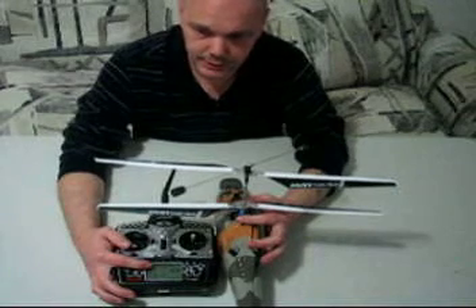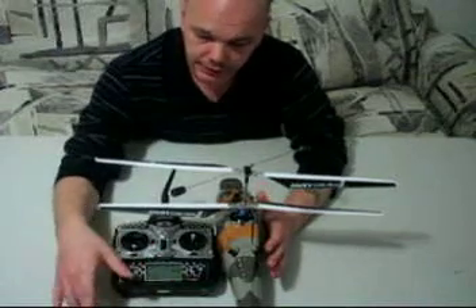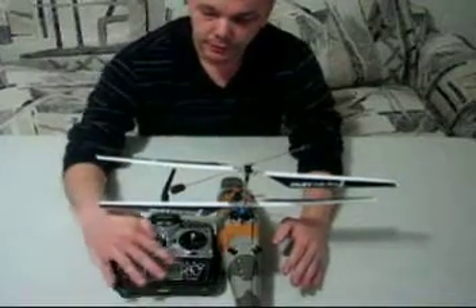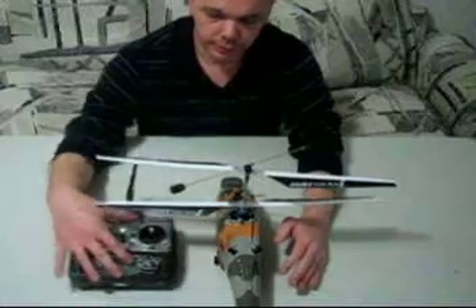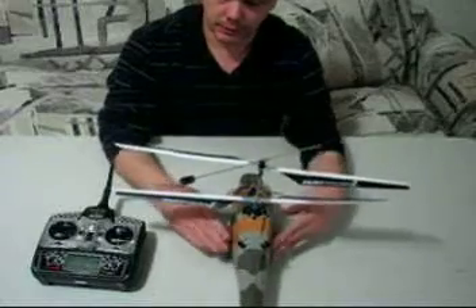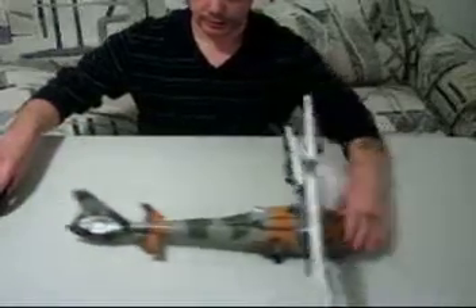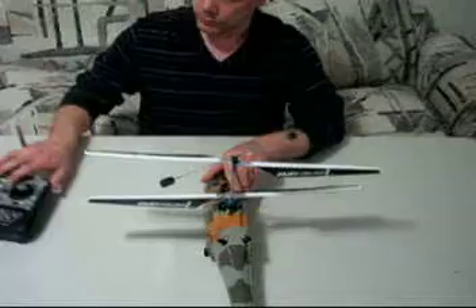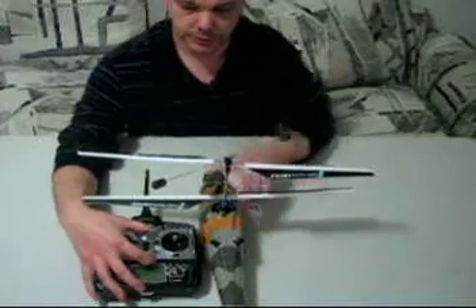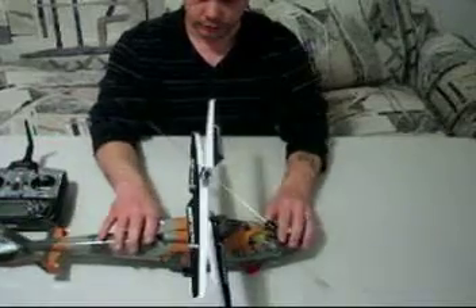You're going to screw it out half a turn at a time until you can basically hover without having any trim at all. How you start off is: everything is centered on your radio, all trims are centered. You hover it in a nice open area, get it off the ground, and see what it does — kind of like when I was on the table showing you how it rolled back. It was constantly rolling back, so I pushed my trim all the way up so that it would stop rolling back and just sit there.